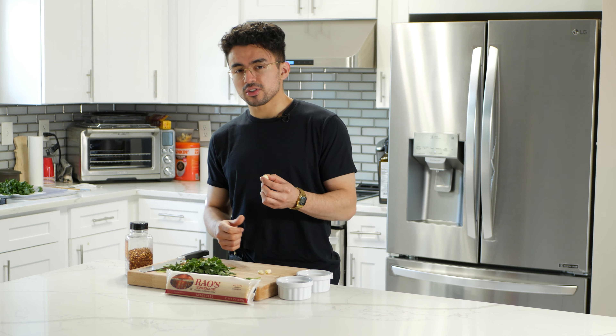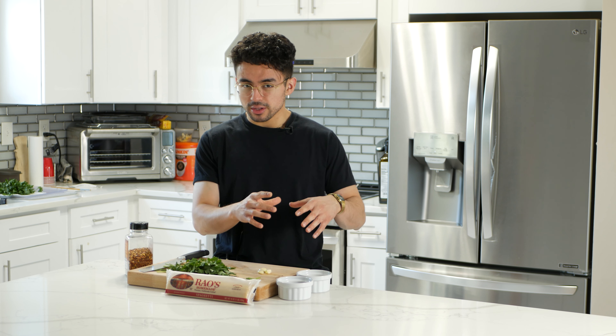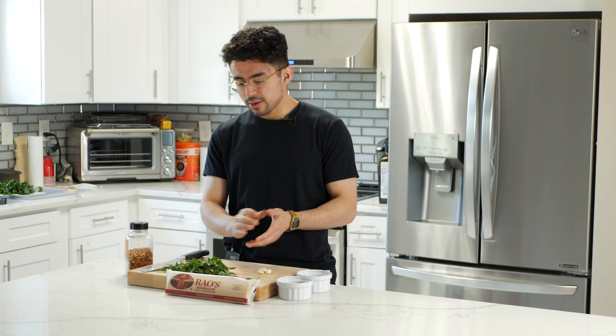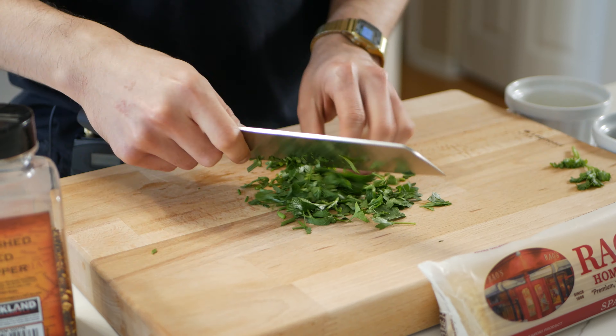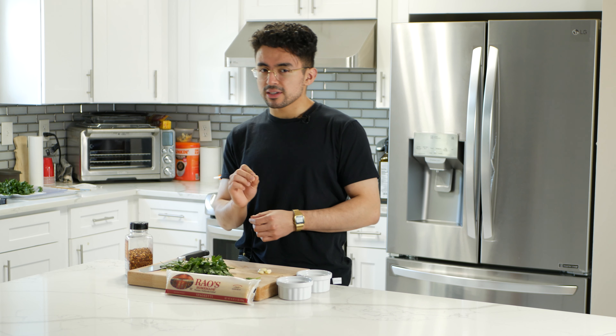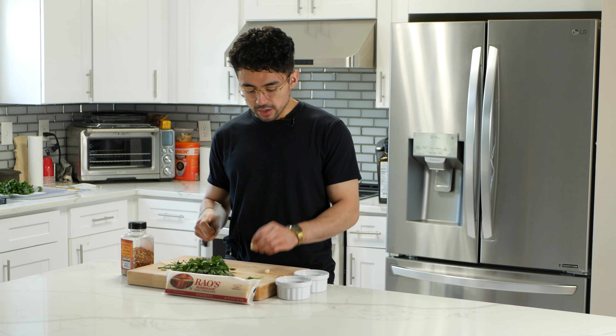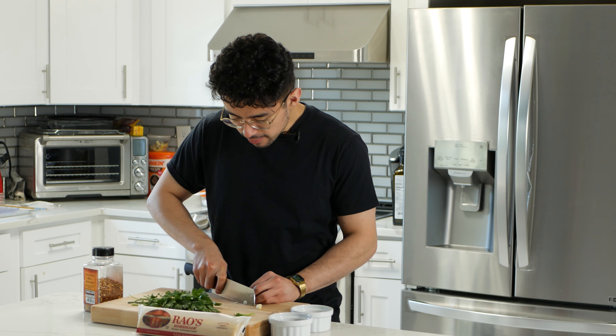Spaghetti Aglio e Olio is basically Italian for garlic-infused spaghetti — which is not true, I just made that up. But what it is: you get sliced garlic into some oil, infuse the flavor into the oil, toss al dente pasta in there with some pasta water, it emulsifies, creates a sauce, and you add some parsley at the end to finish it and give it a hint of herbaceousness.